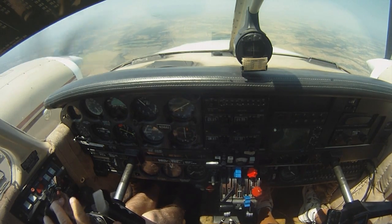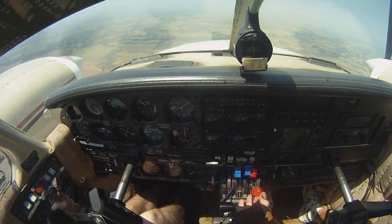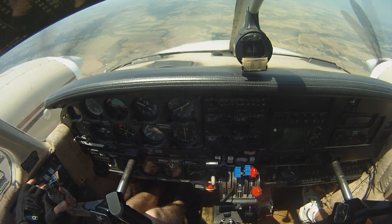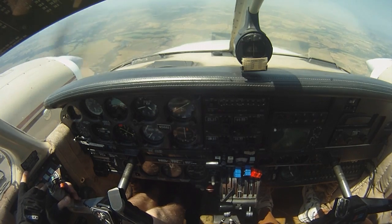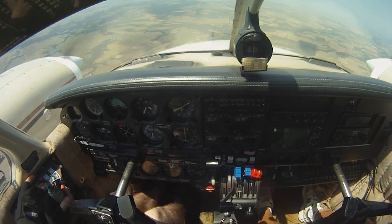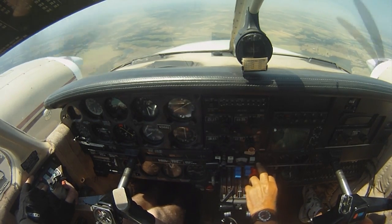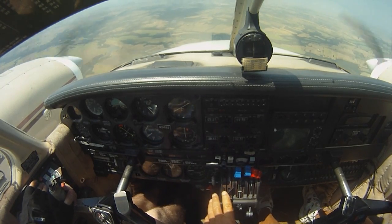Now I'll open it back up. Got the mags on. We're going to push this thing to the open position. Put the mixture on. Okay, go ahead and start the cranking process. And in the process, let's push the nose on down. Build up airspeed. Once you feel the engine windmilling — should be windmilling now. There we go. Got our power.